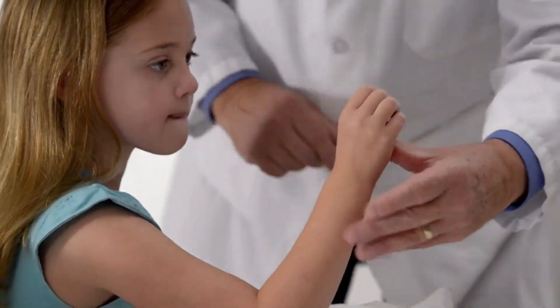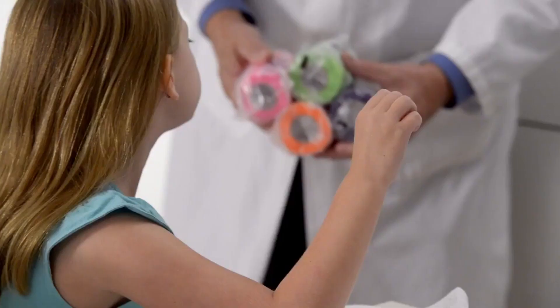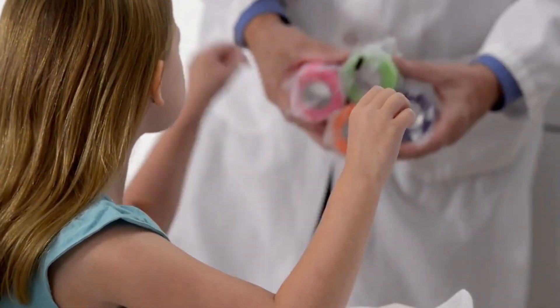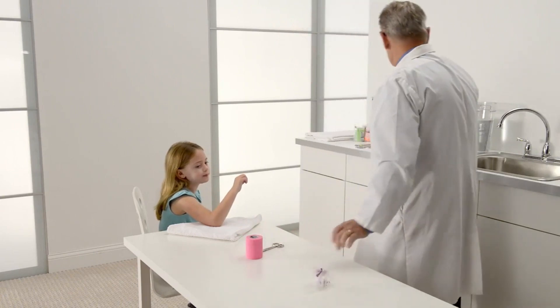The wrist and hand should be placed in an anatomically neutral position. Potentially constrictive materials such as stockinette should be avoided for this procedure. Cast padding may be applied to the extremity to meet treatment goals, or if it's a fresh fracture, to accommodate anticipated swelling.